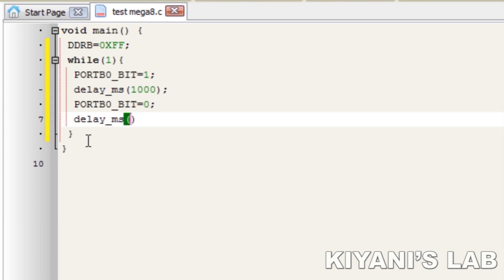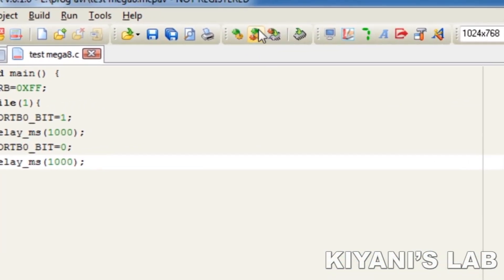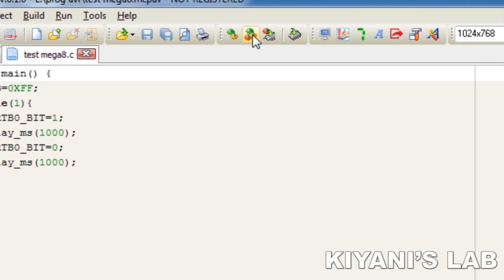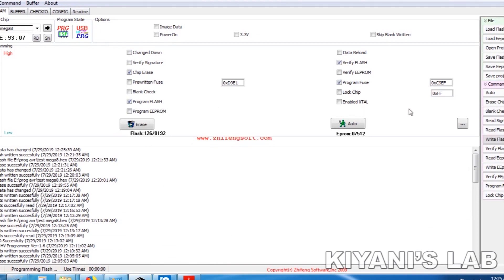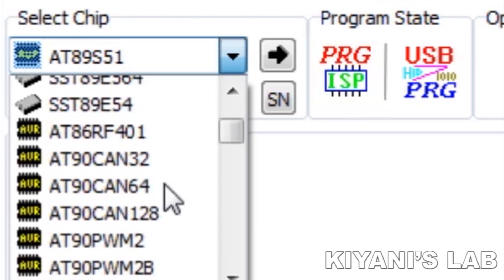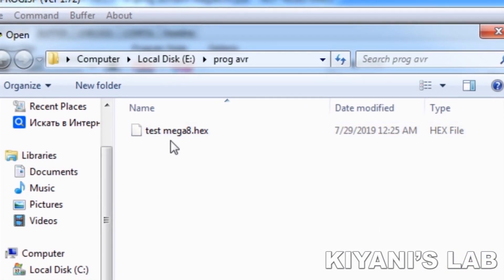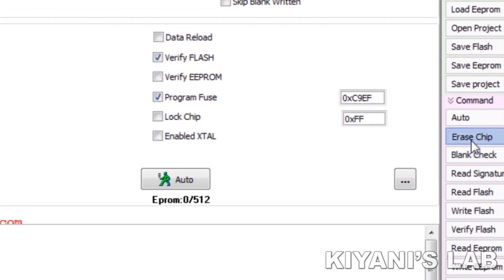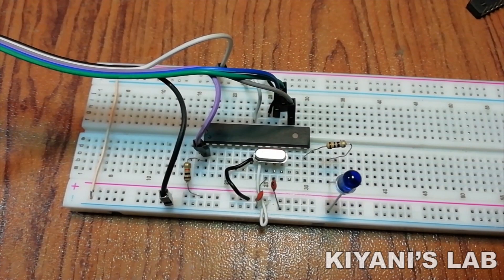Now we need to create hex files of the program. I'm going to click on the Build All option, which will create the hex files. Now we need to burn our program into the microcontroller. The software I'm going to use is ProgISP. First select your device — ATmega8. Then go to Load and open the hex file we created. Now erase the flash memory of the microcontroller. Then select the Write Flash option to write the program into the microcontroller. Our program is now burned and you can see the LED is blinking.